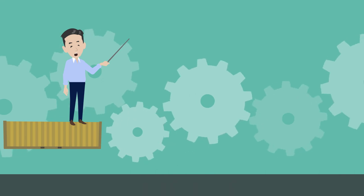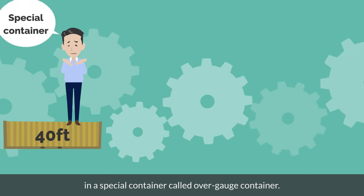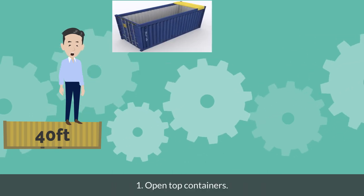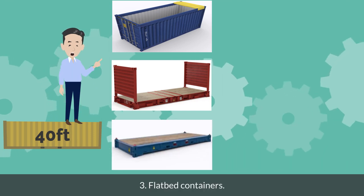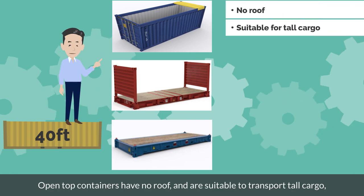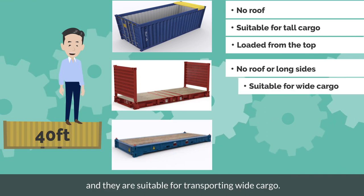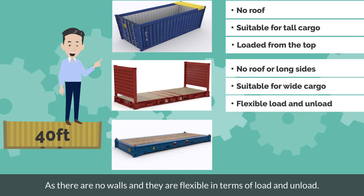Let's summarize today's topic. Cargo which does not fit in a 40 feet container is transported in a special container called an over-gauge container. There are three main special containers: 1. Open top containers. 2. Flat rack containers. 3. Flat bed containers. Open top containers have no roof and are suitable to transport tall cargo; they can be loaded from the top using cranes. Flat rack containers have no roof or long sides and are suitable for transporting wide cargo. As there are no walls, they are flexible in terms of loading and unloading.